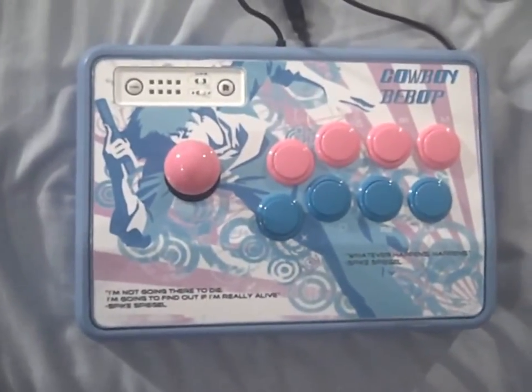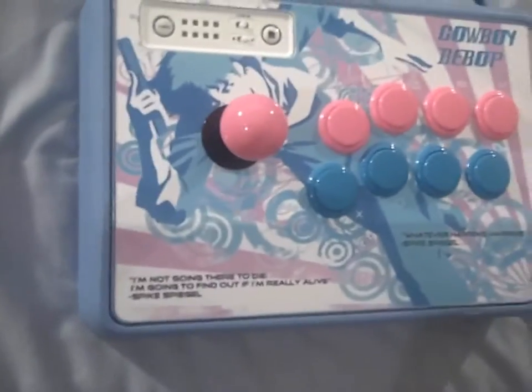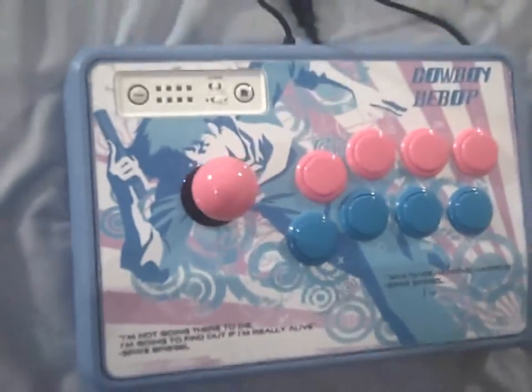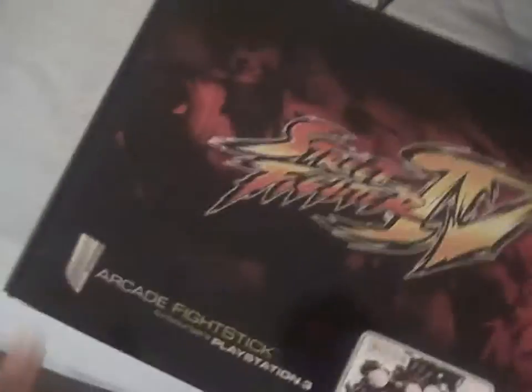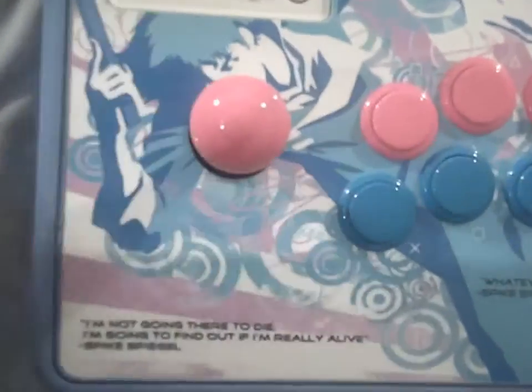This is my Street Fighter 4 standard edition arcade stick — I got it off Amazon for $35. I'm sure most of you know what this box looks like. This is the original, and this is my modded one with the Spike Spiegel Cowboy Bebop theme.